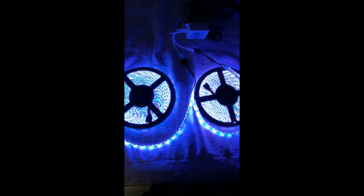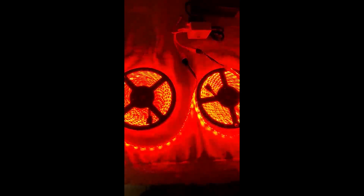Now this one is dimmable, which a lot of them aren't. So you can see it goes up and down. Of course it runs through all the colors, but now it has some good sequences built into it which I like. That way you don't have to go out there, especially during a party or something.